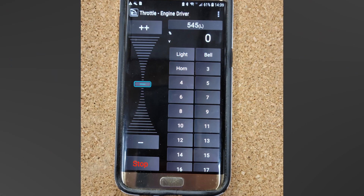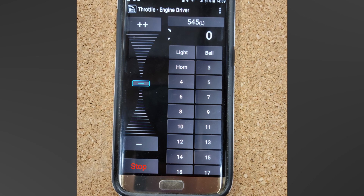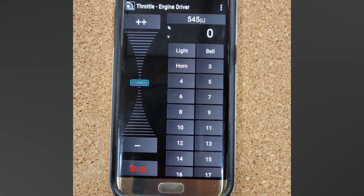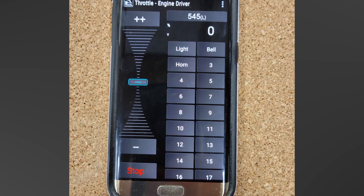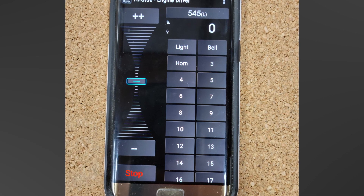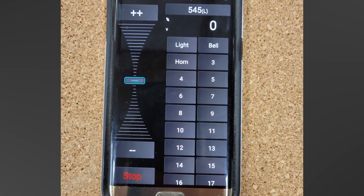And that's the basics of how I installed the WFD-31 and how I use it on my layout. From this point on in the video, I'll talk about the locomotive roster built into the WFD-31, and an issue that came up with the WFD-31 and Engine Driver, and how one of the advanced features of the WFD-31 overcomes it.